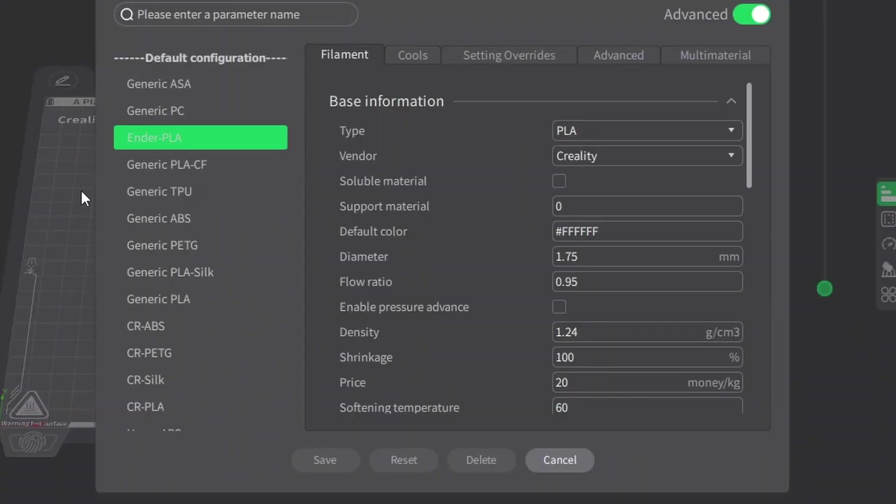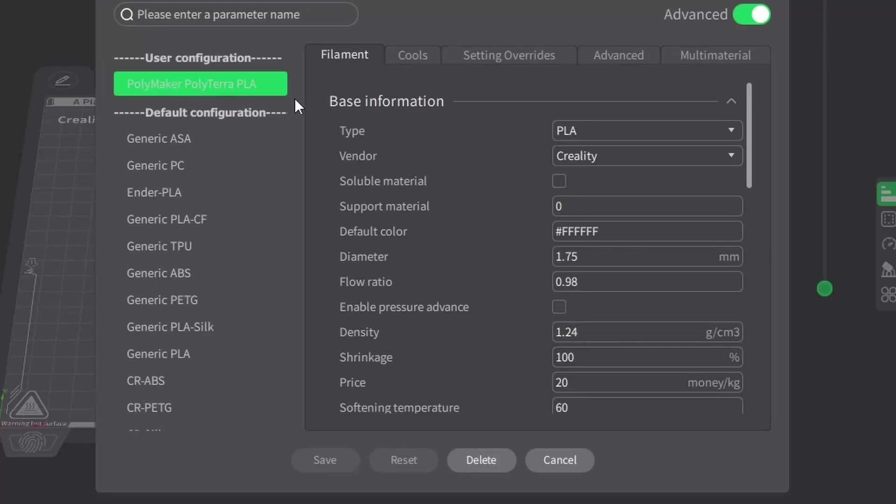Now here is the part I promised earlier — one critical thing that can be a game changer for Polymaker filaments: the flow rate adjustment. Many people overlook this, but adjusting the flow rate, also called the extrusion multiplier, can help you fine-tune how much filament is extruded. In Creality Print the default multiplier is 0.95 — you can adjust this to 0.98 for Polymaker PLA. A flow rate of 0.98 works best, especially if you notice over-extrusion or messy layers. Make small adjustments and test each change.